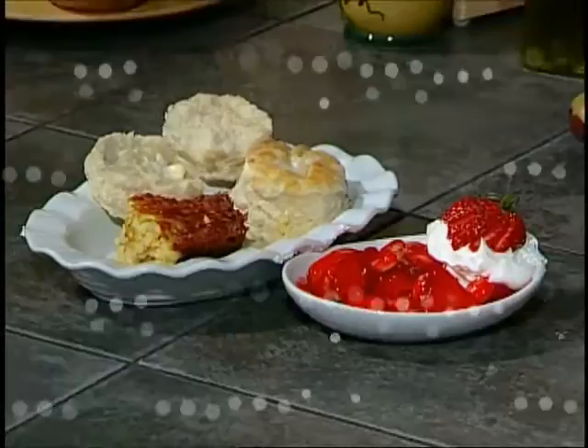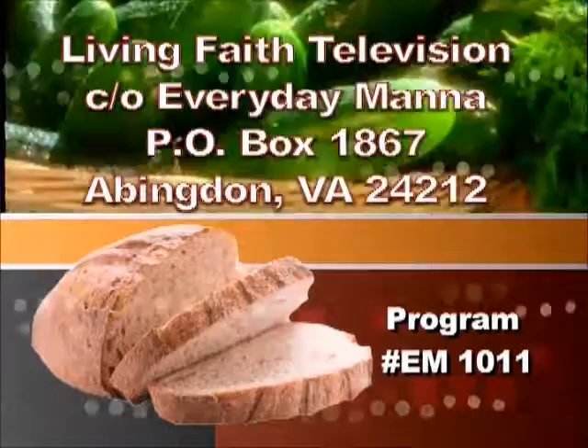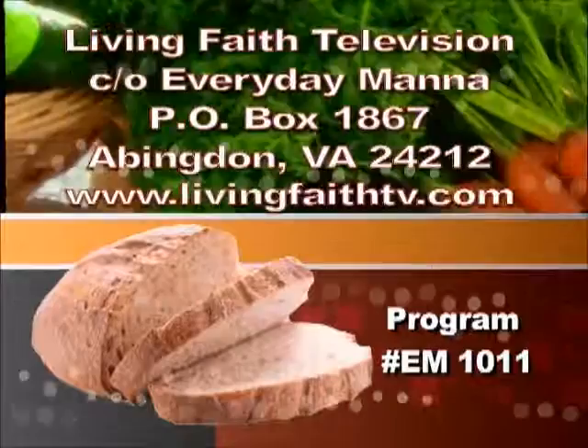If you enjoyed this episode of Everyday Manna and would like a copy of today's recipes, please write to Living Faith Television, c/o Everyday Manna, PO Box 1867, Abingdon, Virginia 24212, or visit our website at www.livingfaithtv.com. Please be sure to include the program number found on the bottom of the screen in your letter so we will know which recipes you would like. Thanks for watching and join us again for the next episode of Everyday Manna.